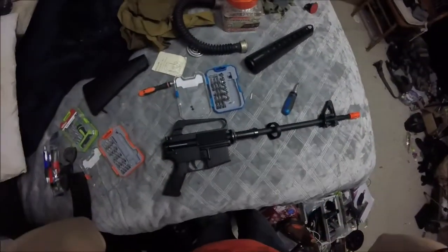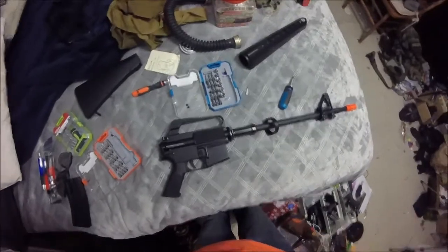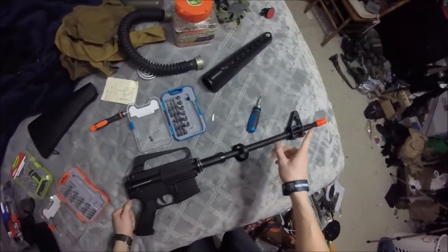Hello ladies and gentlemen, I'm your host Airsoft Island. Sorry if I'm still adjusting the head strap here, but yeah, this is the Well M16A1.